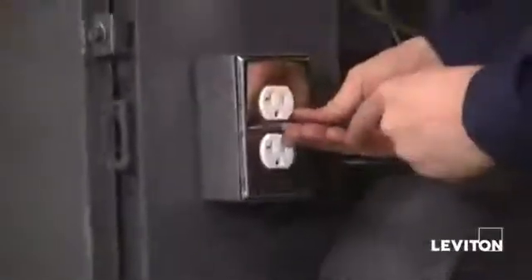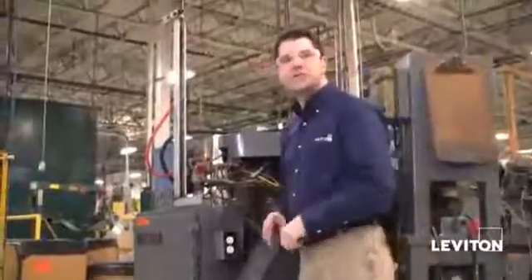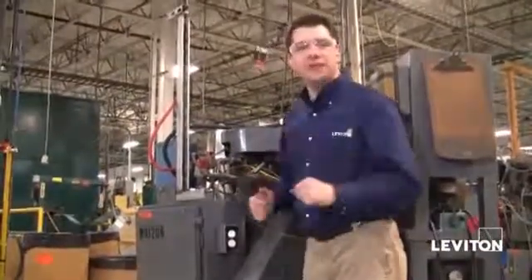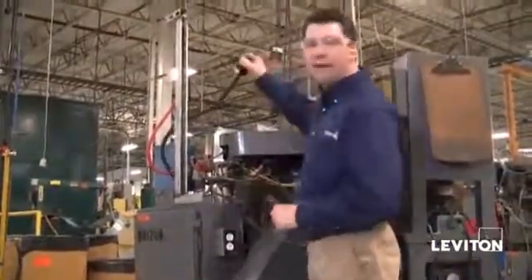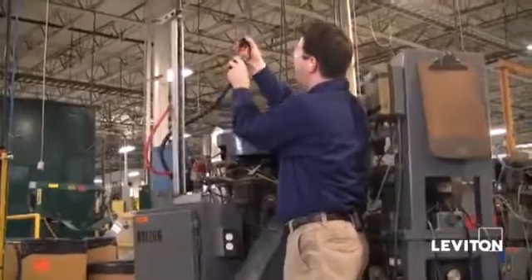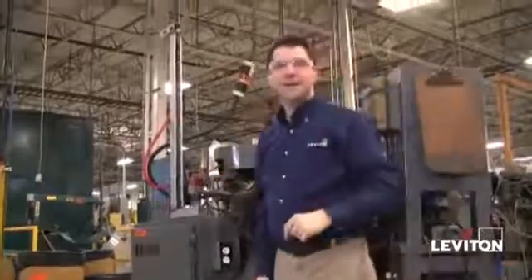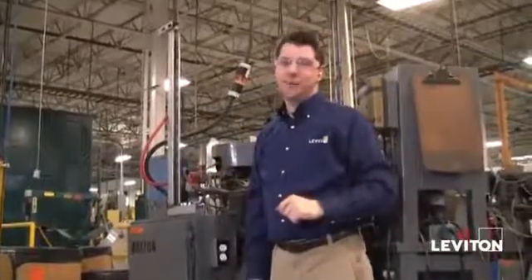Just putting the final turns on the faceplate — and look at that, it looks good: a brand new CR20. Now all I need to do is restore power, plug in my black and white connectors, and we're good to go. It looks like the head of maintenance needs to throw me a parade.